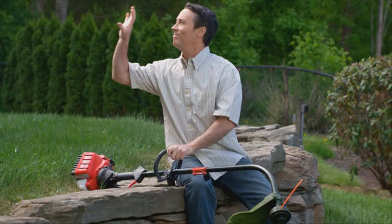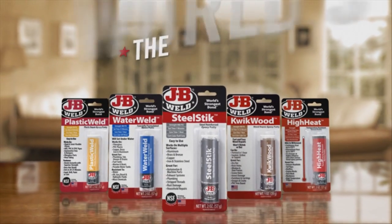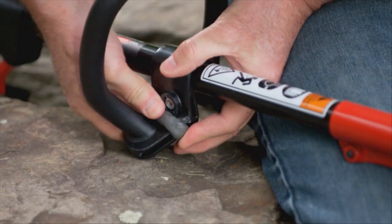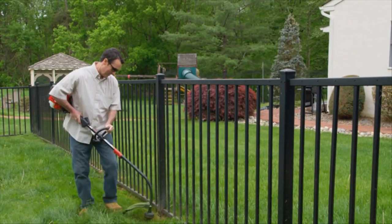Honey, where's my JB Weld? JB Weld Epoxies create the world's strongest bond. Our revolutionary line of epoxy putty sticks includes Steel Stick, Water Weld, and Quick Wood. They are specially formulated for each unique surface for a superior repair and bond.